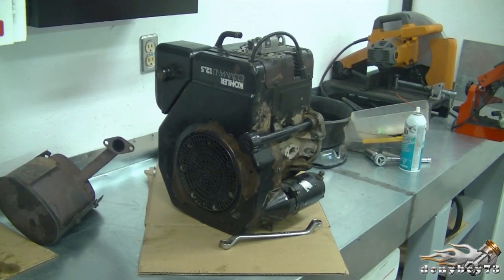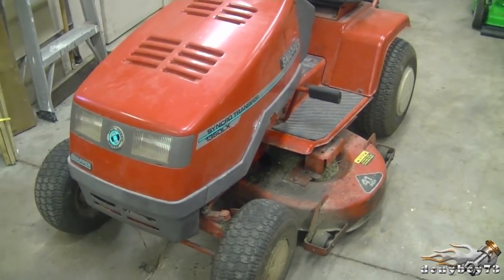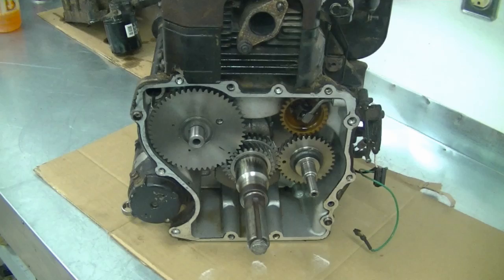Hey guys, welcome back to my channel. Today I'm going to show you the timing marks for the crankshaft and the camshaft on a Kohler Command engine. I've got the engine on my table — it's actually a vertical engine from a lawn tractor, out of this Snapper lawn tractor, and the engine is a 12.5 horsepower. I've got it sitting up like this just so that it would be easier to show you guys the timing marks.